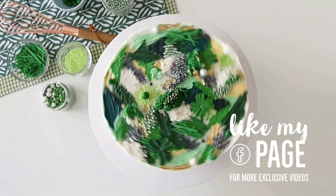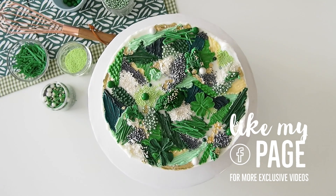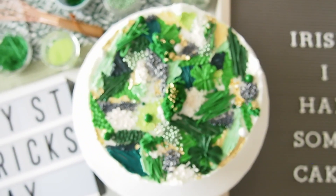And if you're watching this on YouTube, please be sure to click the subscribe button and ring-a-ding-ding that little bell to get notifications every time I post a new cake video.